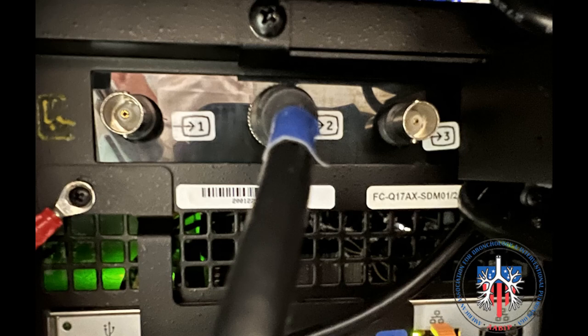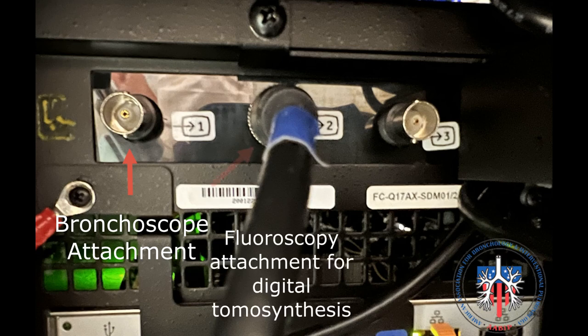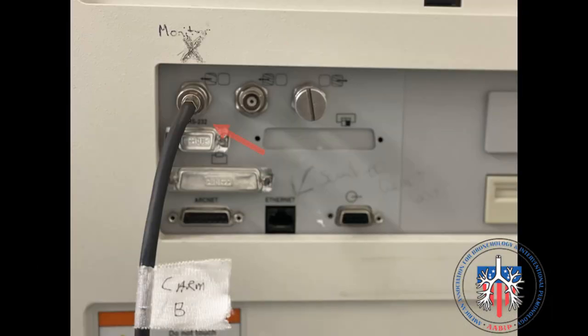On the back of the tower, there are three cable attachments that will allow images to appear on the tower: first, the bronchoscope white light attachment; second, the fluoroscopy attachment, which is necessary for digital tomosynthesis; and there is a radial endobronchial ultrasound attachment to allow images to appear on the tower. This is where the fluoroscopy cable is attached to the GE 9800 C-arm monitor.